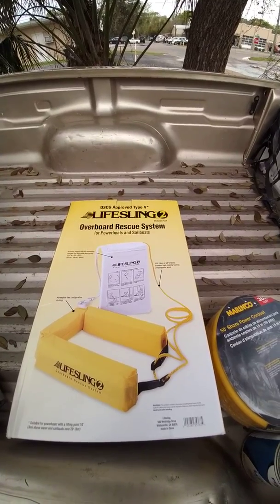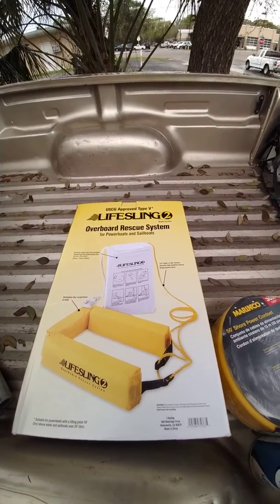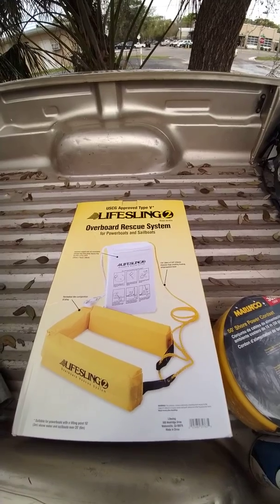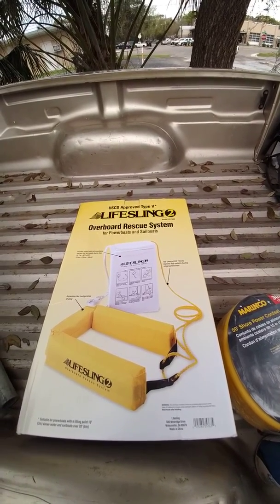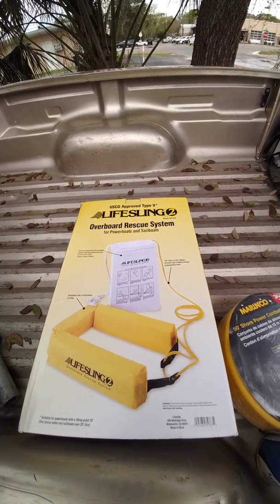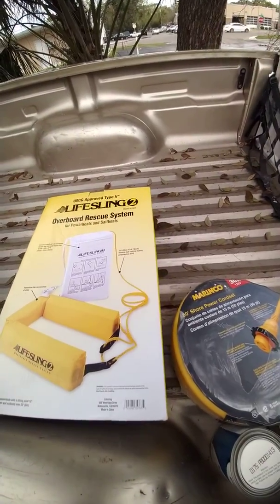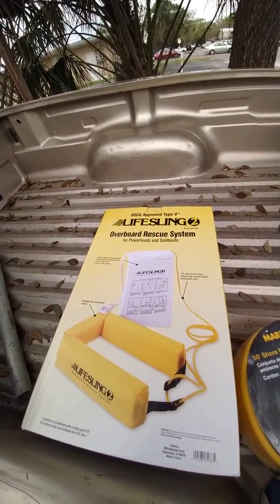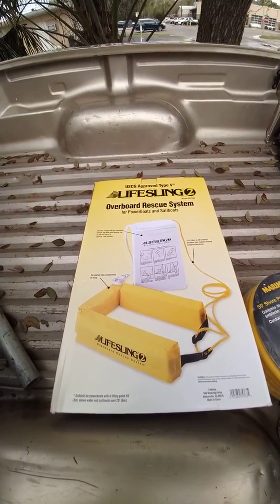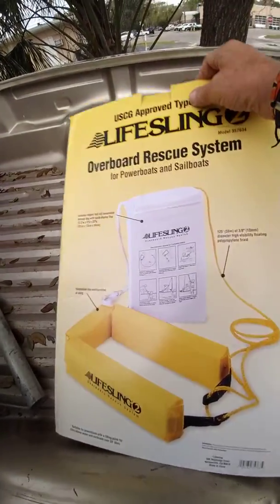This is the Lifesling system that we're going to be installing today on the boat. It's a lot safer and more effective than just the throwable horseshoe that's on there now, which is pretty much toast from all the sun and ultraviolet rays. The horseshoe doesn't have what the Lifesling has, which is 120 feet of polypropylene line that's attached to the boat, so when you do get the person into the sling, you can pull them back to the boat even if they're unconscious, and get them back aboard.